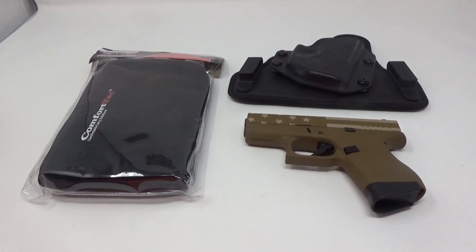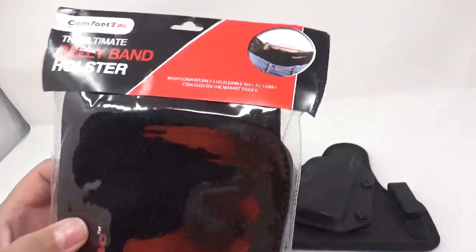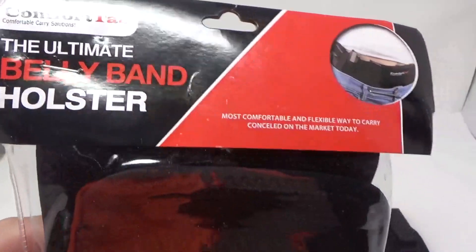Hey everybody, Brad C here. Just wanted to do a quick review on something I got off Amazon and I just wanted to see if this is going to be any good. This is the Comfortac Ultimate Belly Band Holster.